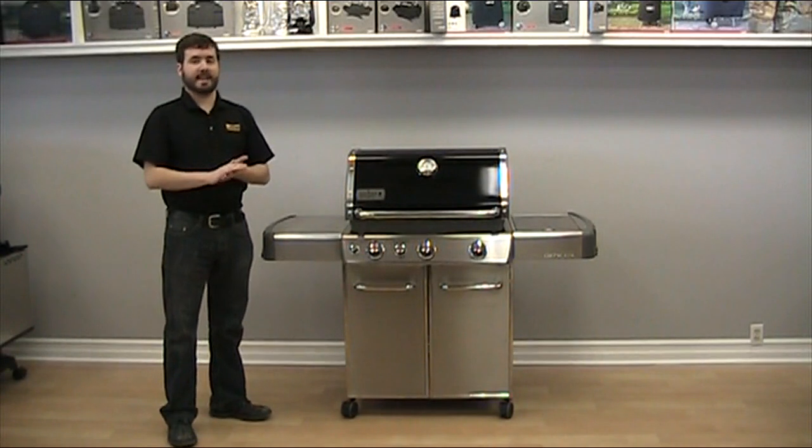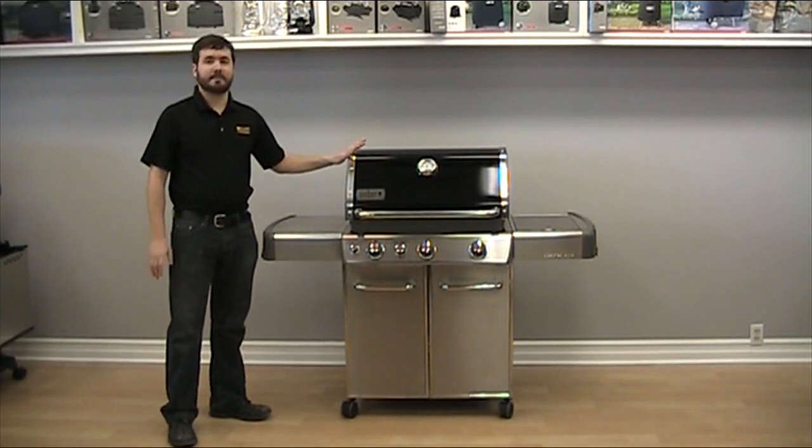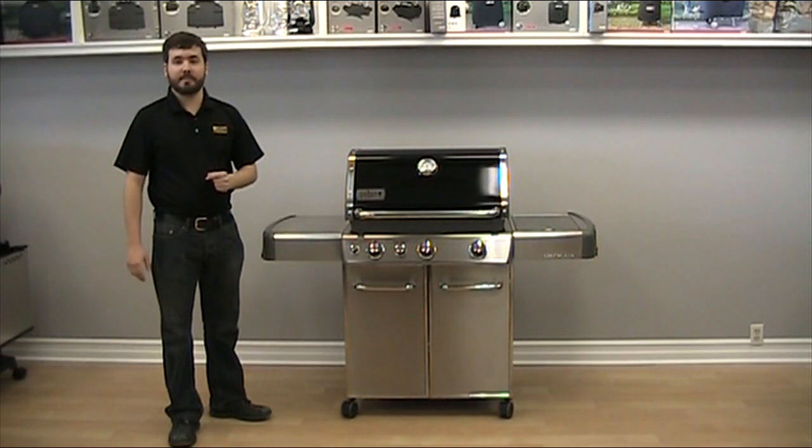Hi, my name is Dara from Sun Country in St. Catharines, Ontario, and today I'm here to tell you about the Weber Genesis CEP 330 Series Barbecue. The CEP 330s are made in Utley, Illinois, making them officially an American-made barbecue.